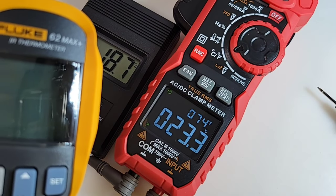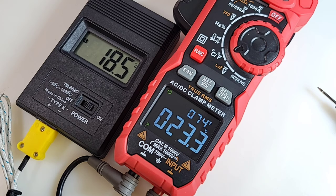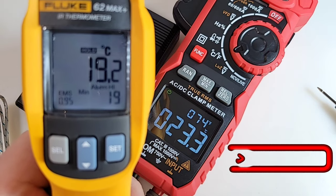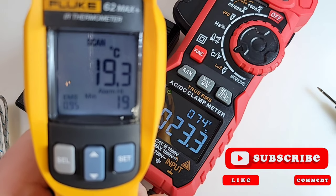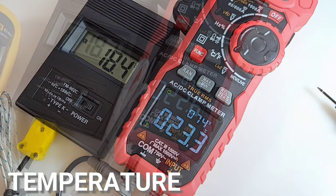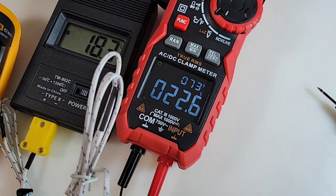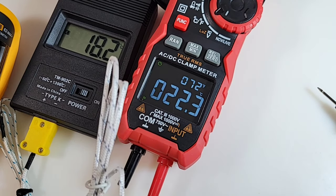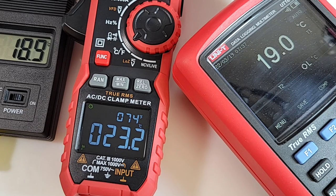In temperature mode we have the ambient sensor with that nice big dual display: 74 degrees Fahrenheit and 23 degrees Celsius. Comparing with the 902C temperature meter coming up as 18.5, and the Fluke coming up as 19.2 — the 902C is a little bit closer. Even with the thermocouple attachment it's still around 22.6. So temperature does seem to be a little bit high on the 208.